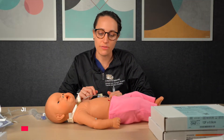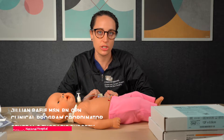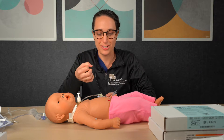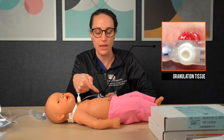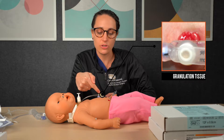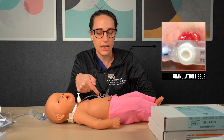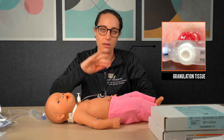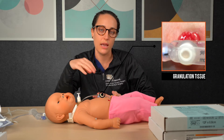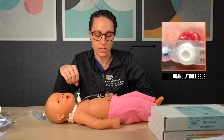A normal finding after your child's G-tube is placed is something called granulation tissue, which is tissue that develops at the wound site as things are healing. This is not urgent, but something you would want to notify your doctor of. It doesn't have any nerve endings, so it shouldn't be very painful to your child. But because there's no layer of skin over the top of that tissue, it can bleed due to the rubbing of the tube on the granulation tissue.